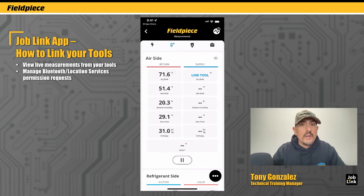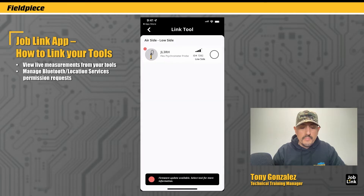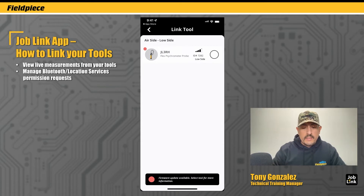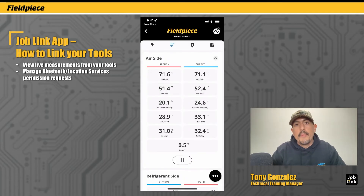Now if I want to do the same thing on the supply side, I'll tap 'link tool' and I already have my other JobLink psychrometer set to the blue supply side. To view that measurement I just tap on that little circle and I begin to see the measurement. You can follow these same steps to view all your JobLink tools in the different locations of the measurement screen.